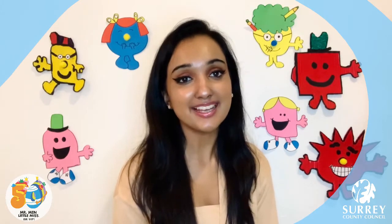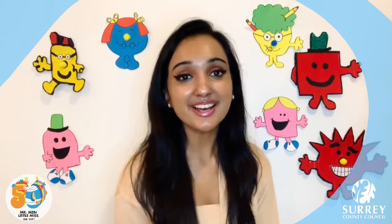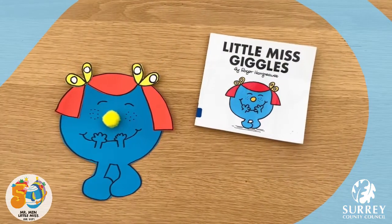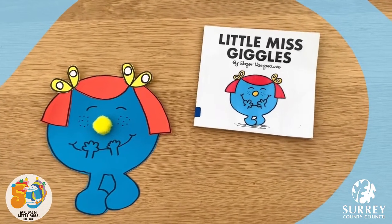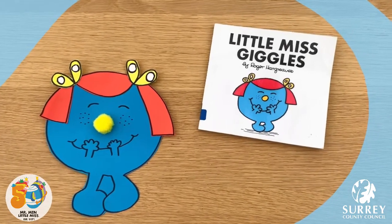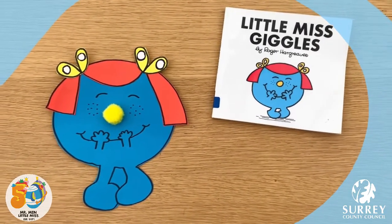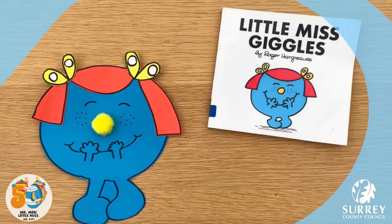I had so much fun making Little Miss Giggles so I hope you all try this activity out yourself. I really hope you enjoy the video and let's get into it. Little Miss Giggles by Roger Hargreaves, published by Egmont, is such a funny character in this story. I think she looks super cute as well. What do you think? In today's craft video I'm going to be showing you all how to make Little Miss Giggles look similar to the character in the book.